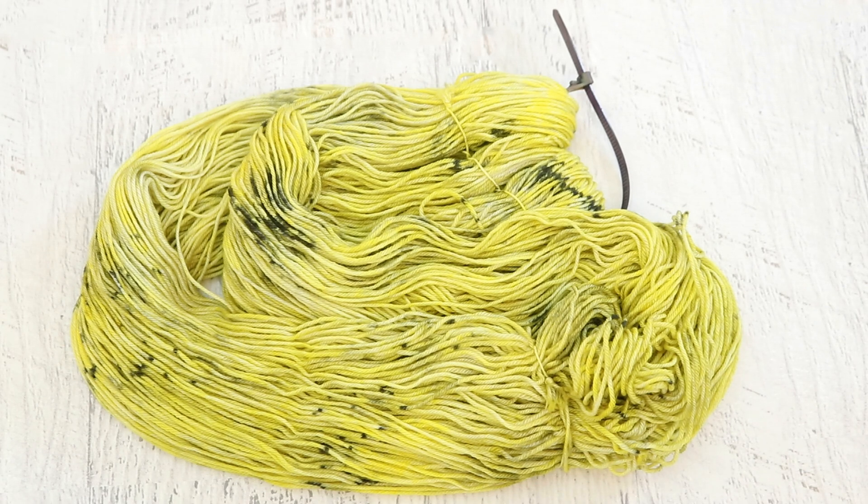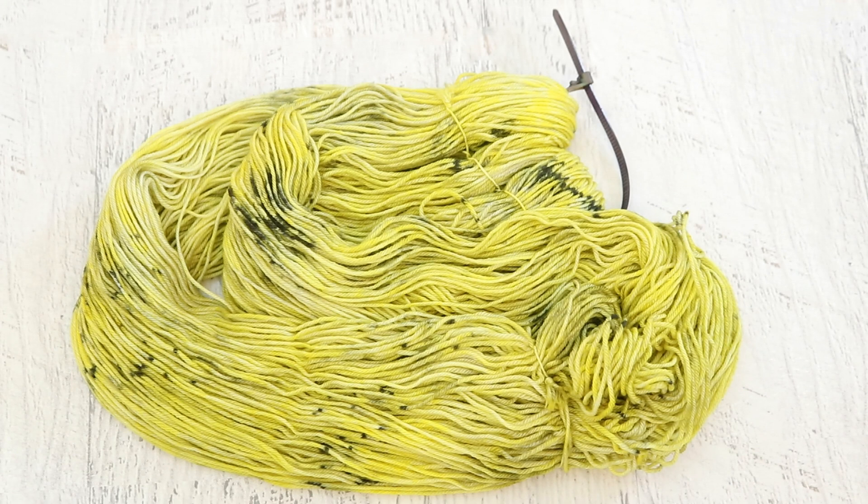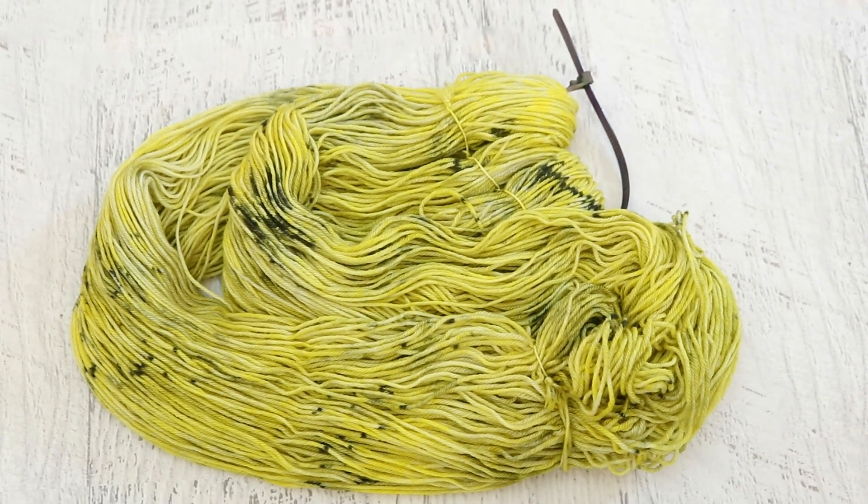At this point we weren't in low immersion anymore — we were more in a full immersion situation. If I had reduced the water level to a lower level when I added the black, it wouldn't necessarily spread as much and I could have kept more of that bright yellow behind. But nevertheless I love where this ended up and I think it is really beautiful.